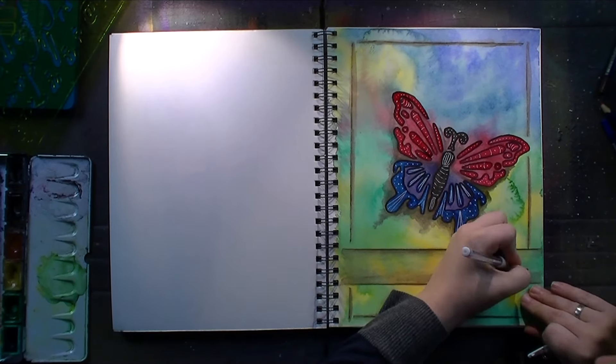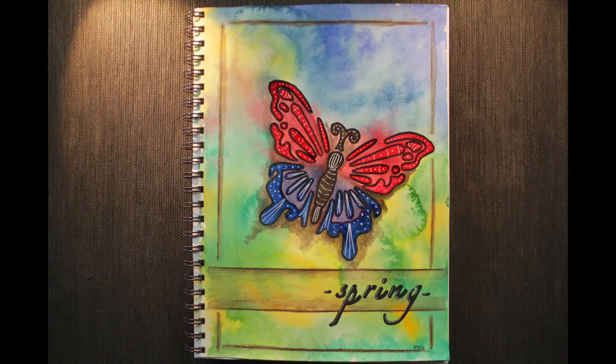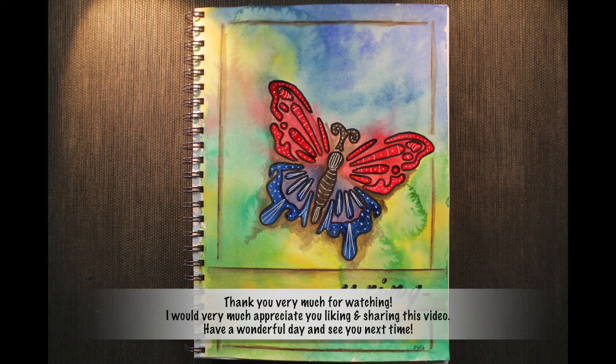I hope you enjoyed watching along. There are lots of close-up photos on my blog if you're interested. I will see you tomorrow with a very tiny painting and next Monday with a new art journal page. Thanks for watching — do all the good YouTube stuff and have a wonderful day. Take good care, everybody.